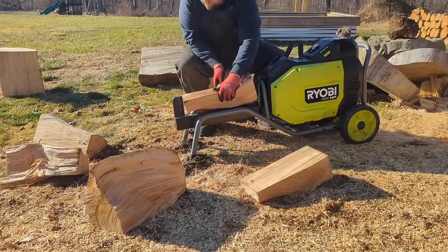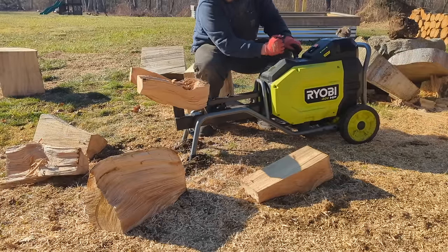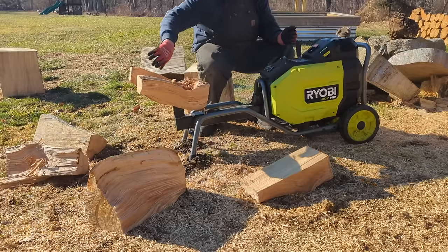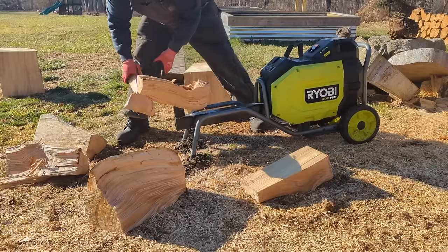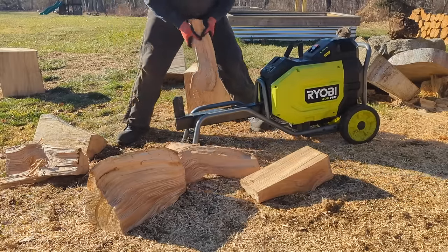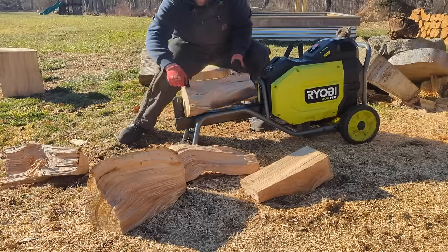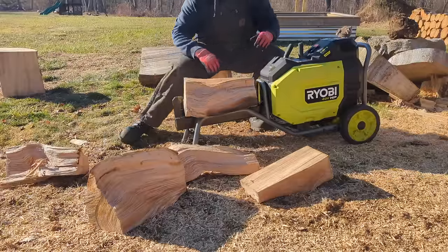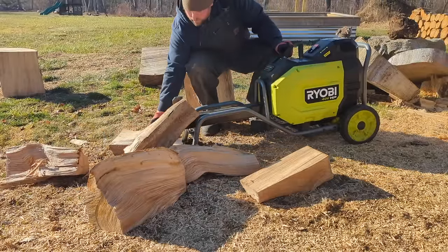Electric log splitters have been commercially available for decades — farmers and mechanics have been building them in their barns for even longer. However, the 40-volt HP splitter is the first machine to feature a dedicated battery-powered system. It utilizes Ryobi's popular 40-volt lithium-ion batteries and power plant.